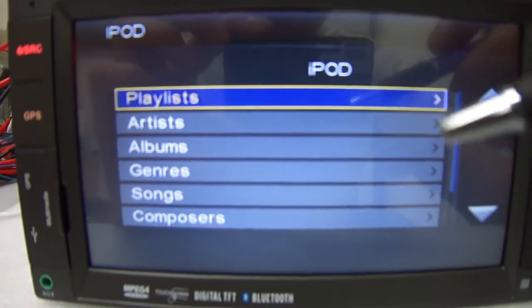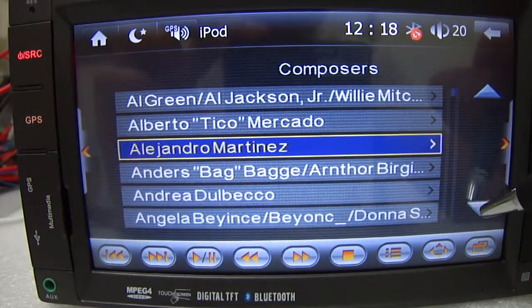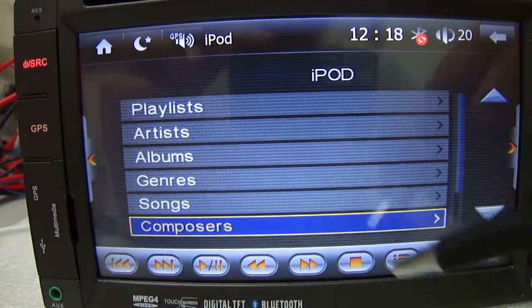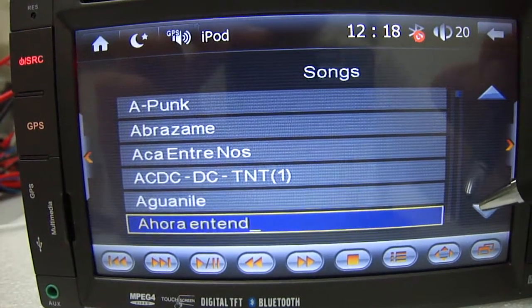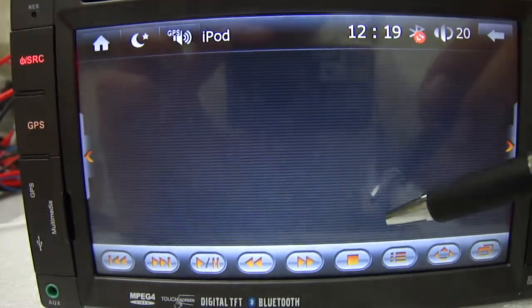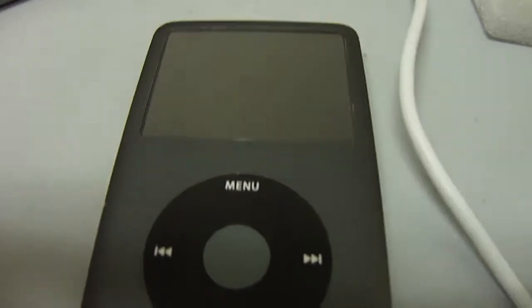Here you can play playlists or songs depending on how you want to do the search. You can go back and search by composer, or I'm going to do the search for songs. Try playing one of these songs and once you hit it on the screen, it'll start playing straight from your iPod.